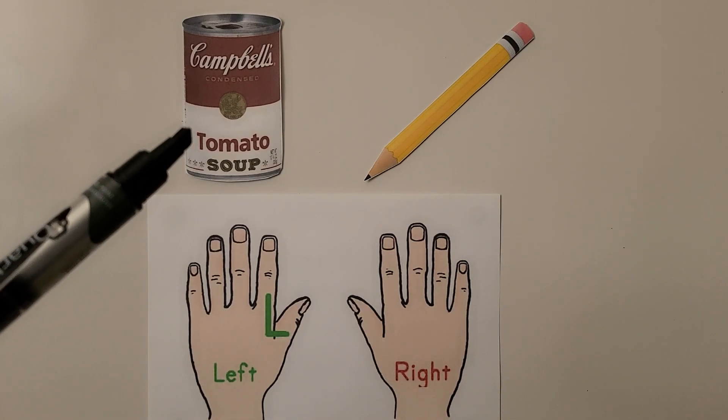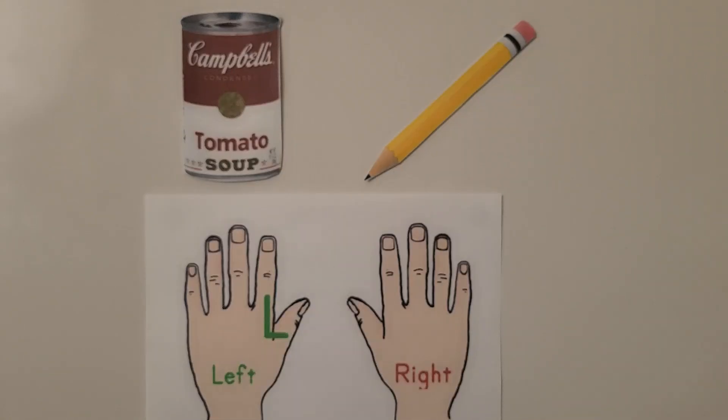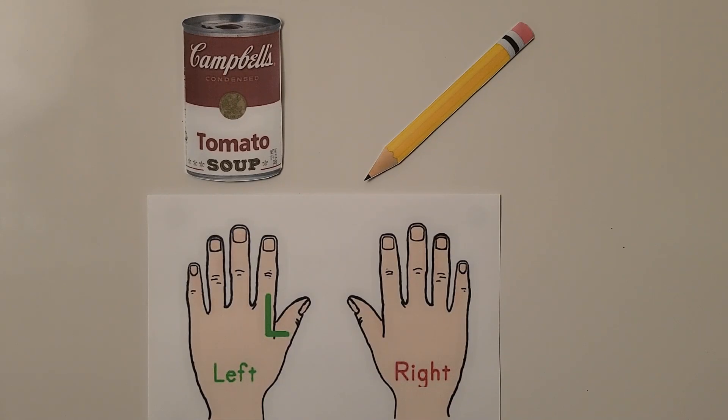Here we have a can of soup and a pencil. If we hold the soup in our left hand and the pencil in our right hand, we can feel which object is lighter. The heavier object will pull our hand towards the floor with a stronger force.